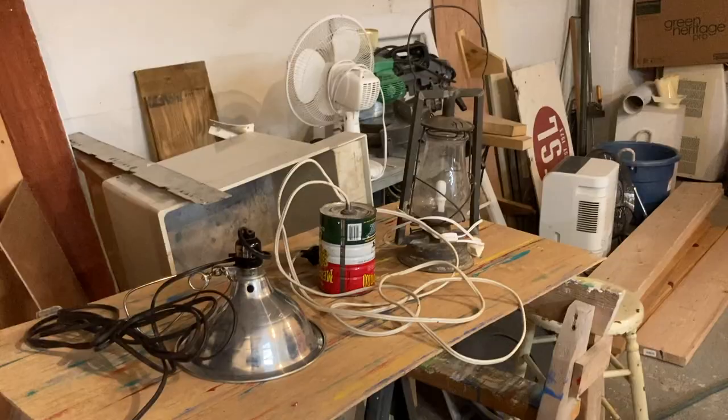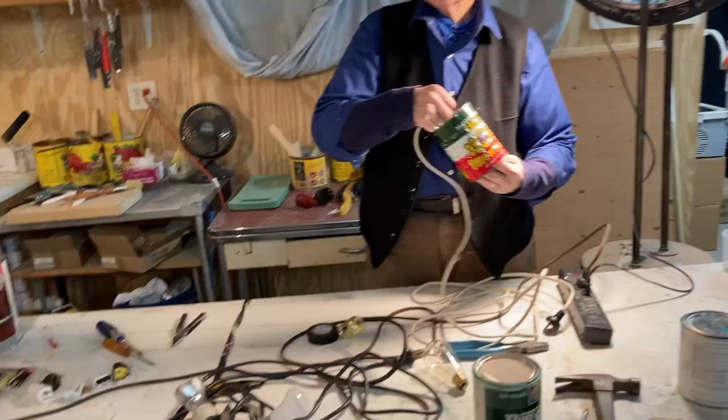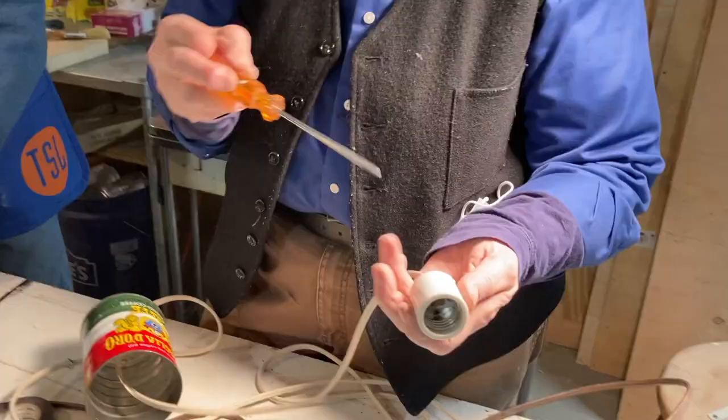Welcome everybody back. So these are the candidates that we're considering today. This is one of Linda's can lights — Medaglia floor. I made this light a number of years ago. I'll show you how I did it. I'm going to take it apart rather than putting things together. This is a porcelain fixture, and I'm just going to reverse the process here.